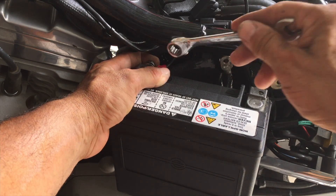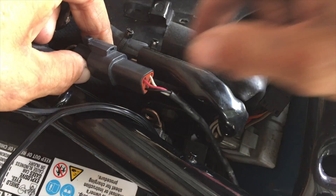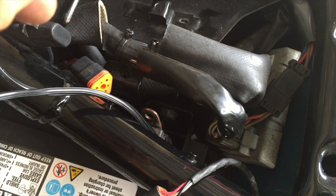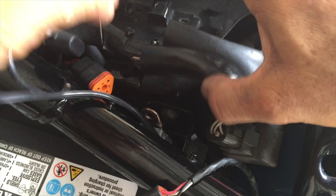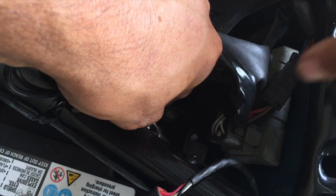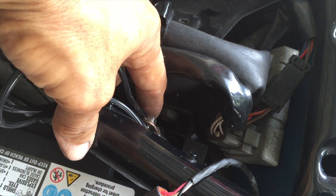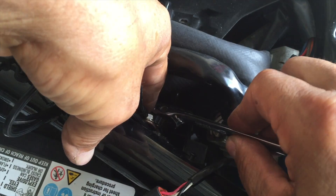That's why I like the ratchet. The charging terminal gets a little tricky — but patience. Thread it through the hole and start it. This is where the ratchet comes in really handy.